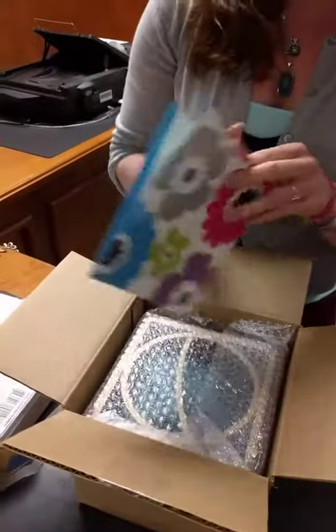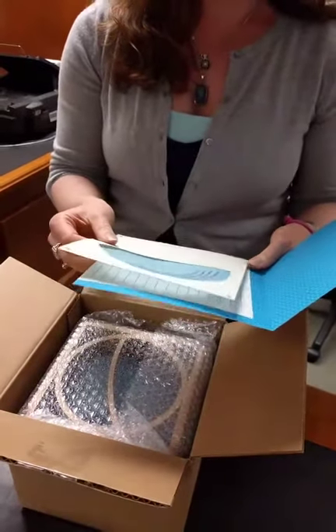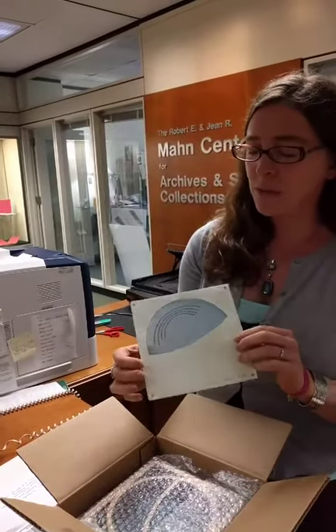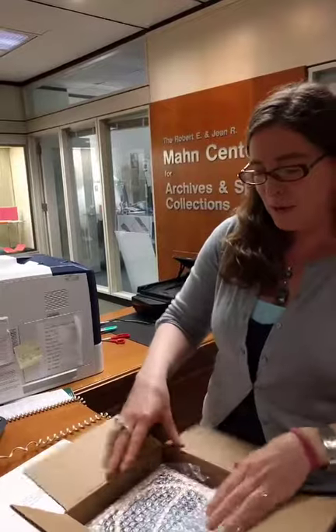Here's the colophon. The colophon is usually like an artist statement that explains the process in making the artist book, the materials used, the number created. So this is 25 copies of what's called 'Handle with Care.'